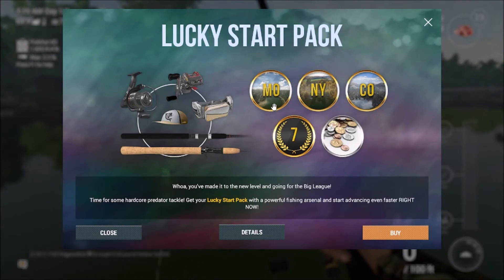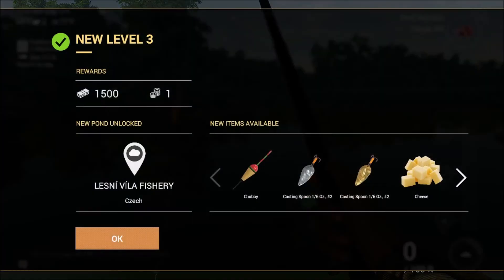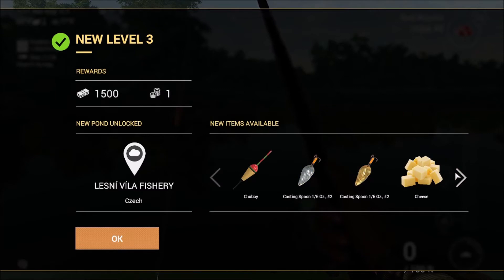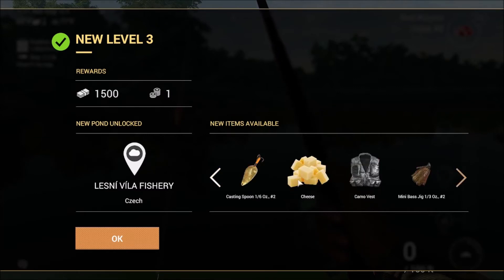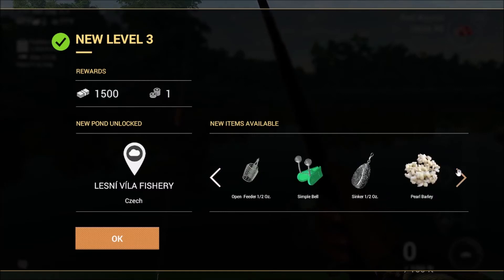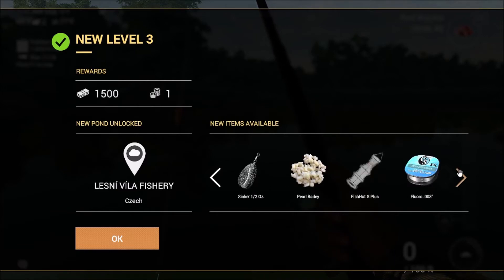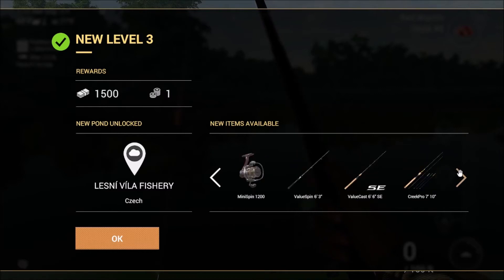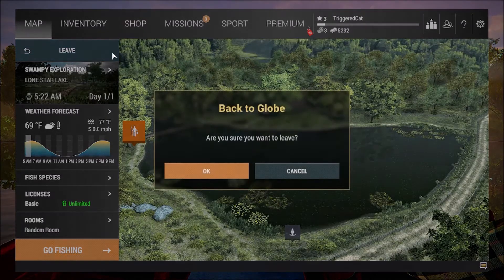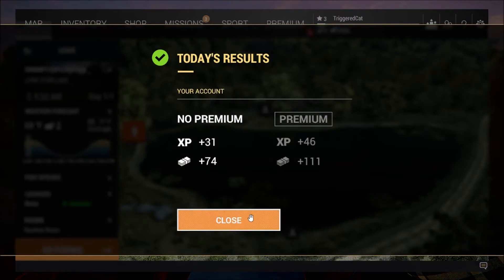Lucky starter pack — no, I'm not looking to pay. We got level three! We've got a lot more. Location check — Lesney Villa Fishery I think. We got cheese? Wait — if any of you are fishing pros, can you tell me: do you guys use cheese as bait? I've never heard of that before. We've got simple bell open feeders, sinkers, barley — I don't understand what most of this does. Let's leave, we've got quite a good amount of money.